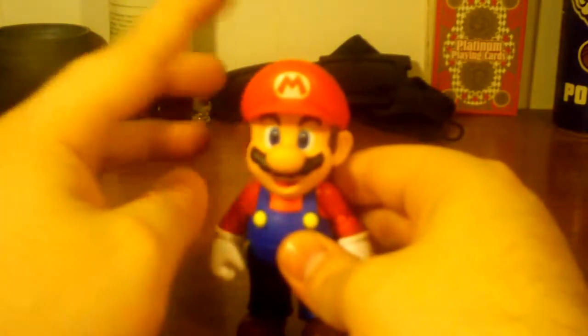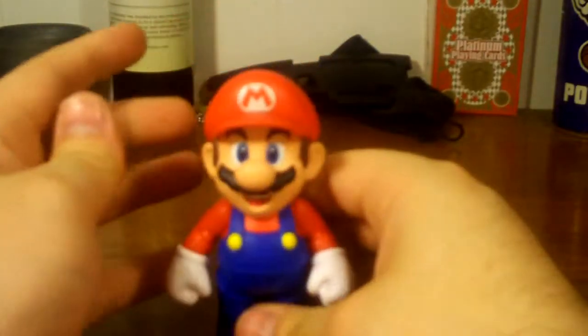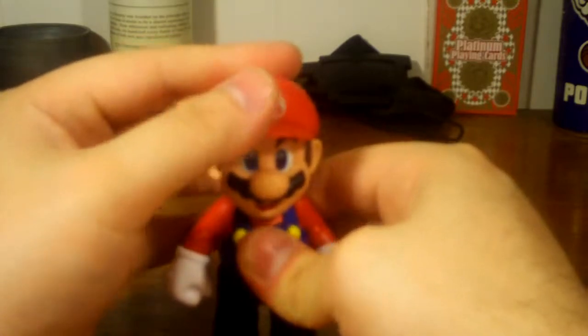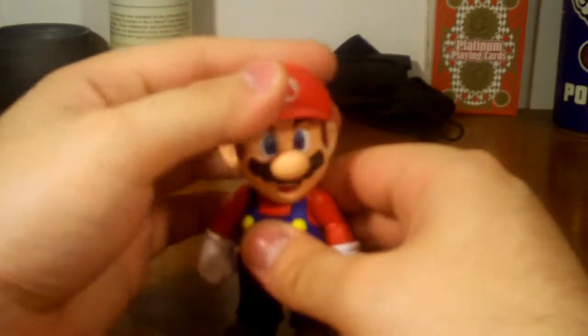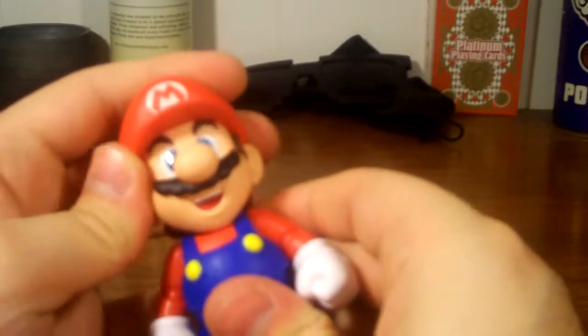When it comes to articulation, he's very limited compared to standard D-Arts and Figure Arts. He has a ball joint with a hinge on his head — but because of how Mario's head and body are sculpted, the articulation is extremely limited. You can go forward and back a little bit, but be careful not to break the hinge. You can move his head left to right, but it will pretty much pop off eventually. Be careful because there may be some paint transfer.